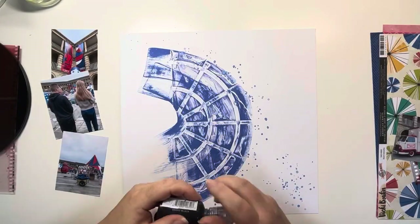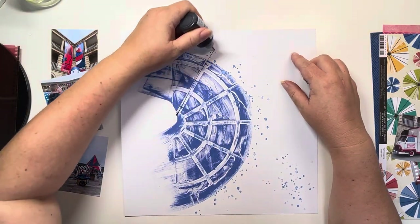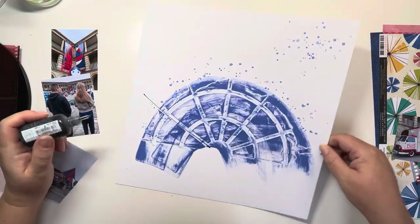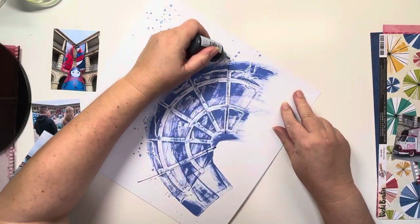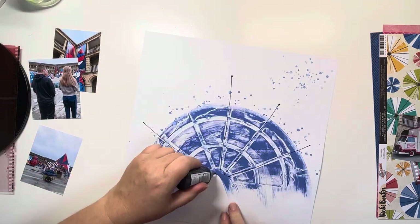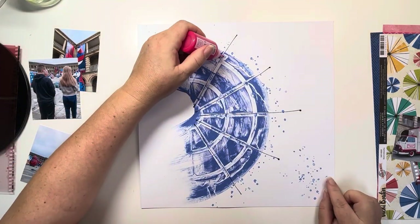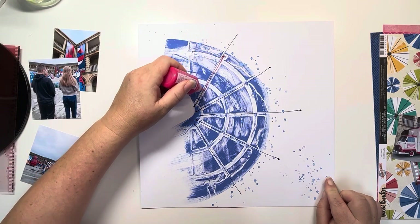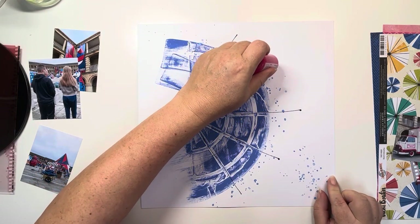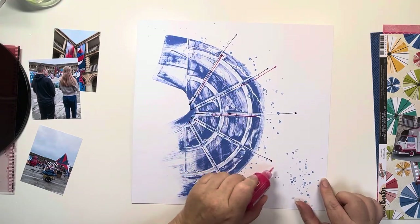I've pulled out a red film strip from the 49er Market Essentials Collection and I'll be using that to layer up. I wanted to create some spikes coming out of this semi-circle, so going in the grooves where the stencil sat, I'm just dragging my Nuvo Crystal Drops through there — starting with the black to create some spikes and then adding some accent lines with the red.